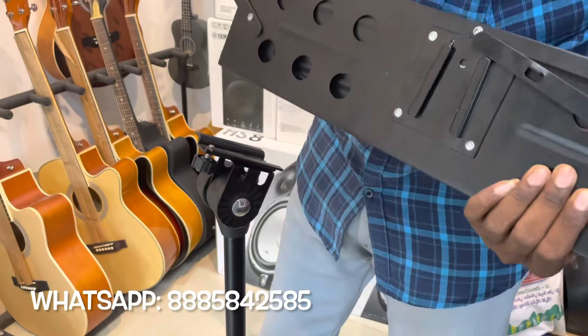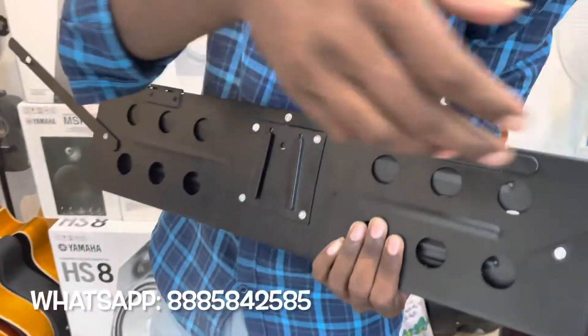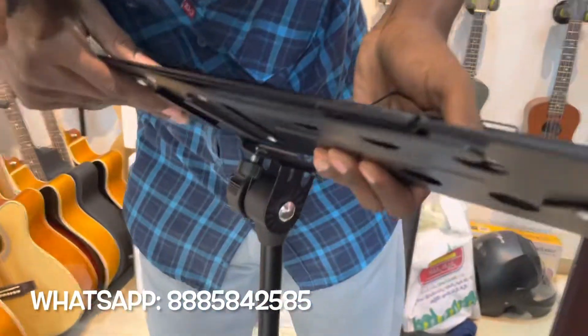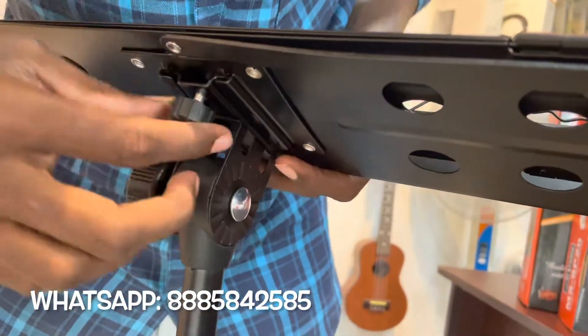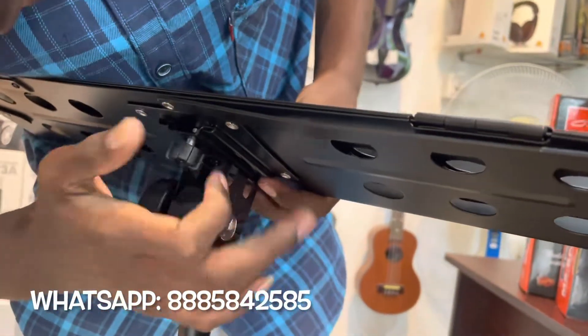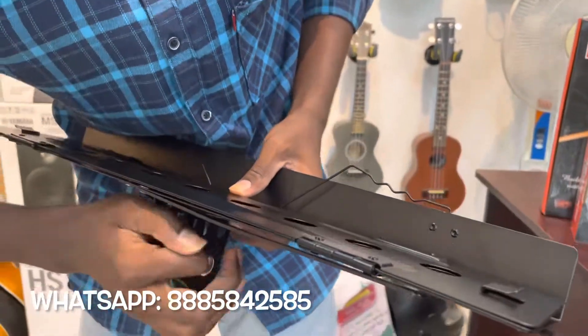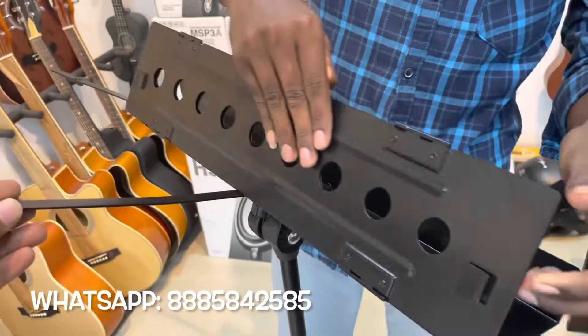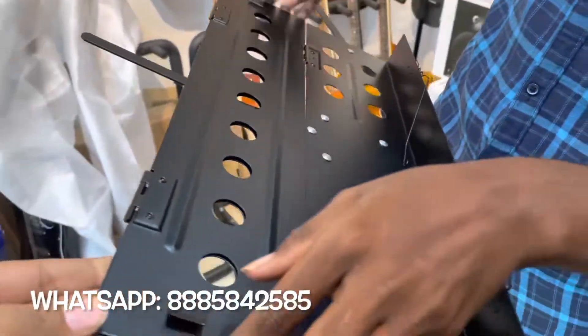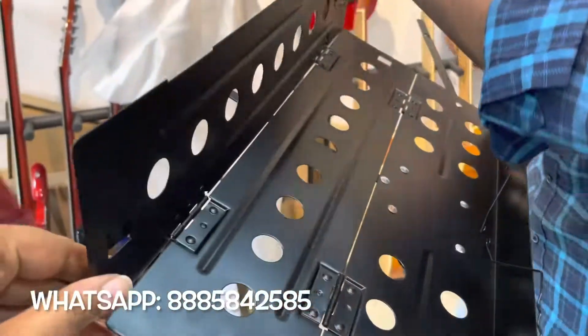Mounting clamp — the clamp is just mounting. I'm going to mount the screw. This is the plate — the vinyl canvas plate is foldable. I'm going to open it up. It will be easy to carry. All the steps are wise — folding the stand in 3 steps.